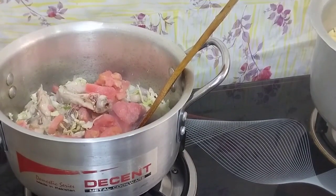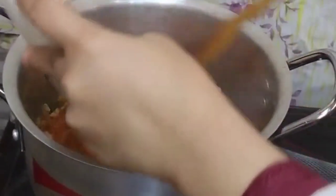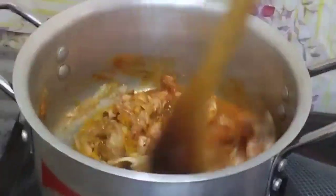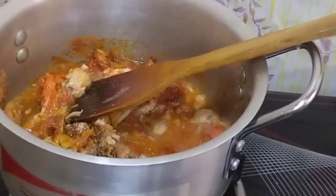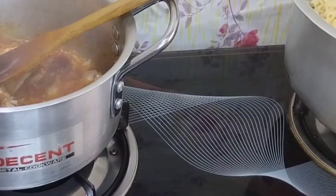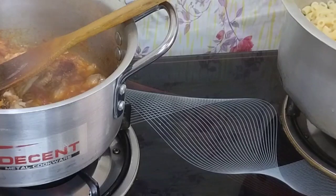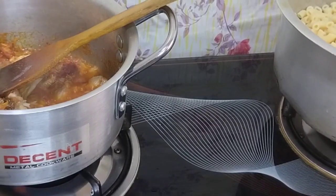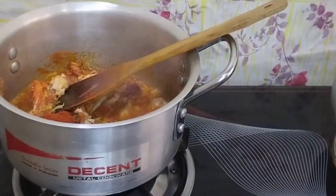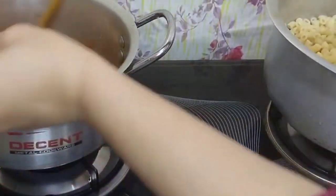I will add salt to the chicken. I have 3 red chili sauces. I have made all the spices: red chili powder, coriander powder, and one teaspoon of rose powder. Also half a teaspoon of powder. This is our chicken with the red chili sauce — half teaspoon.